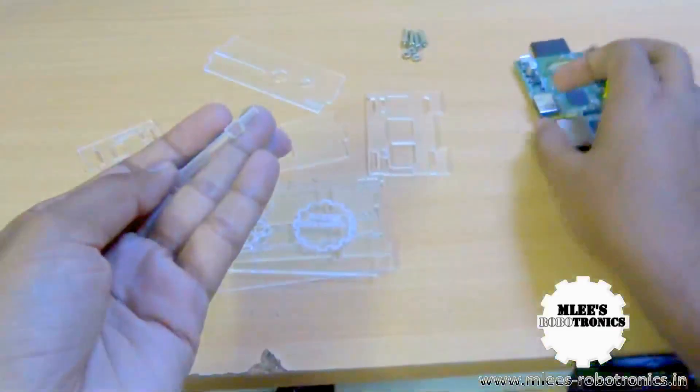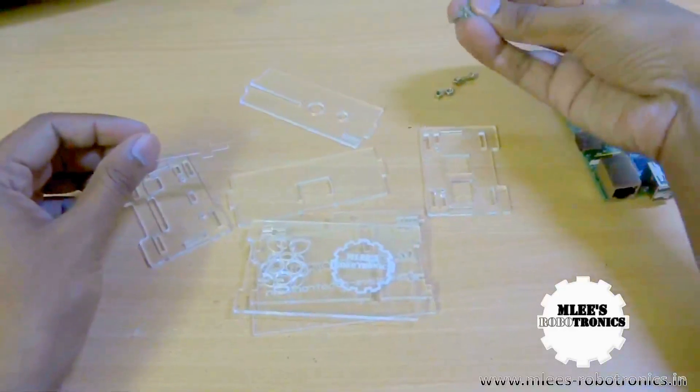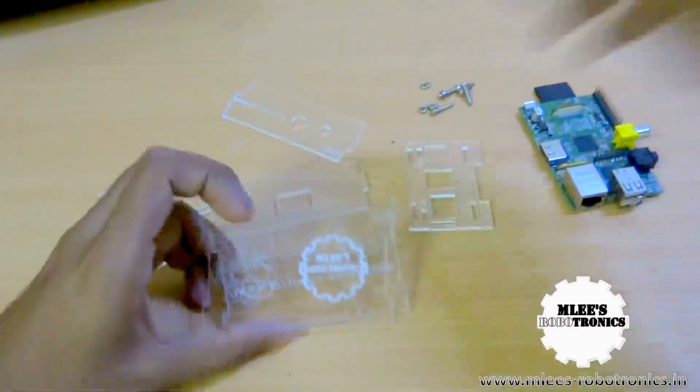We also have a small piece which elevates the board from the bottom — it goes underneath the board, elevates it to a certain level, and makes it lie parallel. To fix the case in place, we need these screws and bolts. So that's what we have, and we will now quickly put it together and have the case assembled.